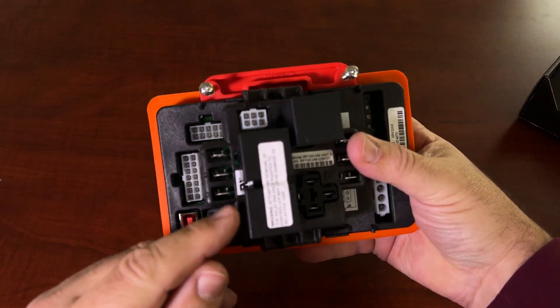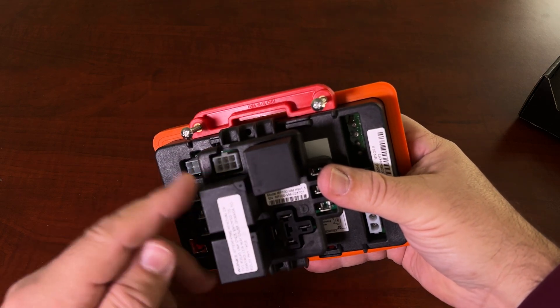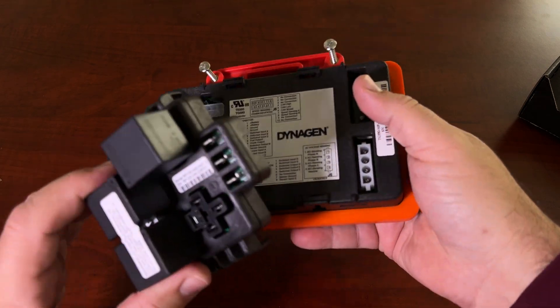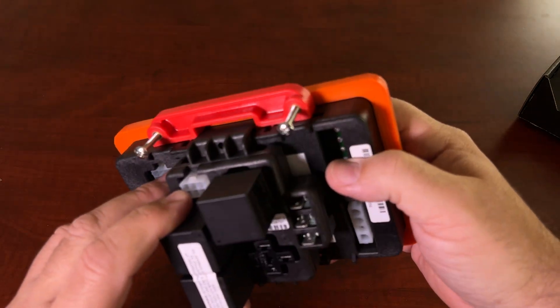It uses automotive-type relays rated up to 40 amps. So it's great for cranking, for your glow plugs, for heaters, a fuel switch, a motor, a fan, exhaust — whatever you're going to want to control with your genset controller.